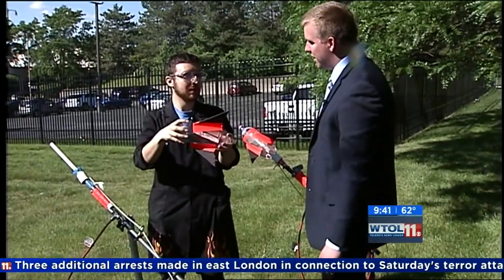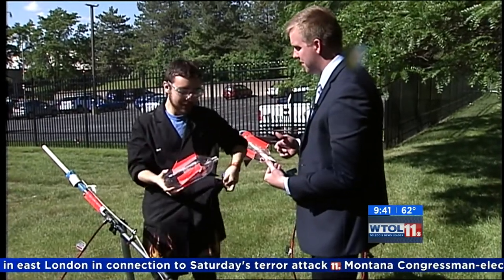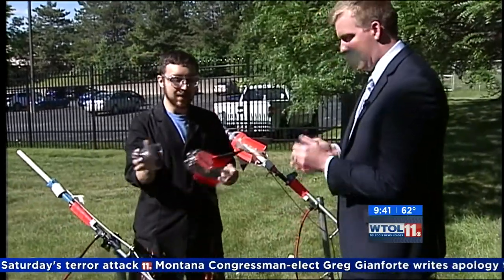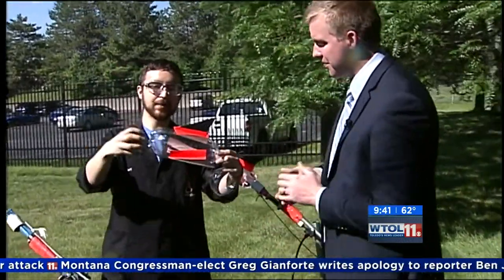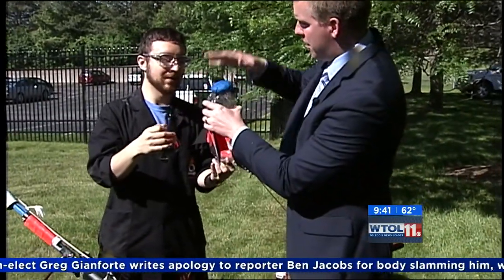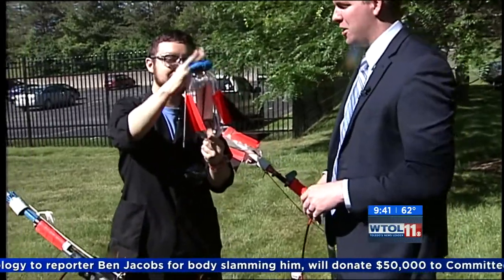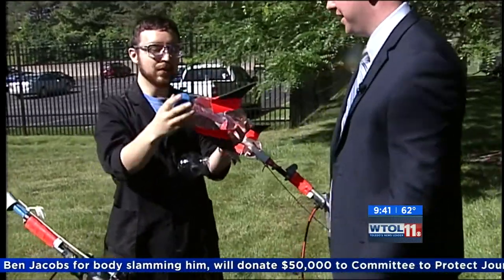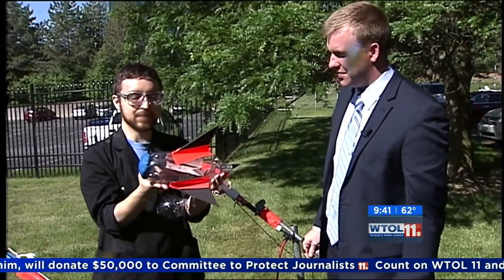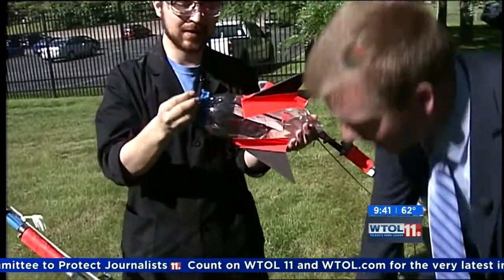The thing about rockets is you actually want them to have a nose cone — it gives aerodynamics, but more importantly it holds in some weight. Here's some play-doh. The goal is we put a little bit of play-doh on top and that will balance out the weight. Just shove it right on there — very scientific! The goal is you want the whole rocket to weigh about the same at the balancing point.